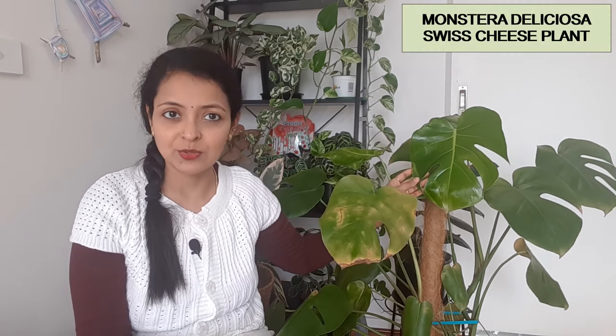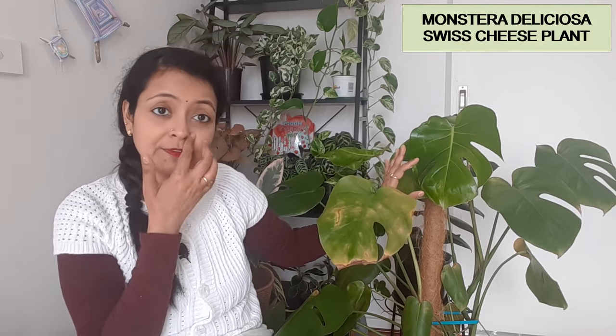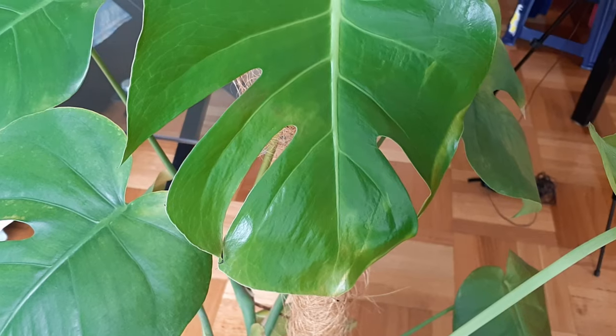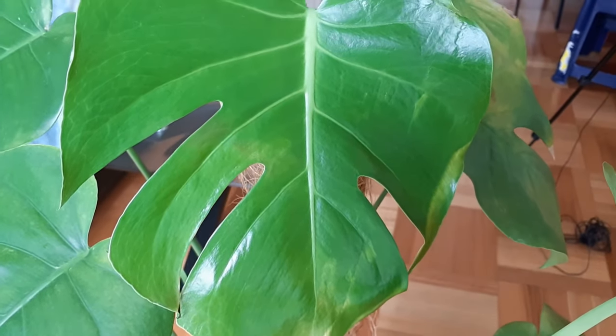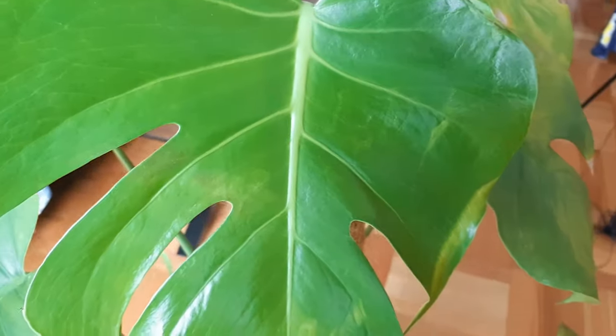In today's video, we will be talking about this monster plant known as Monstera deliciosa. These plants are tropical vining plants from the Araceae family and they are native to the tropics and rainforests of Mexico and Central America. These plants are also known as Swiss cheese plants because of their beautiful, iconic ribbon splits and the holes that the leaves of these plants have.